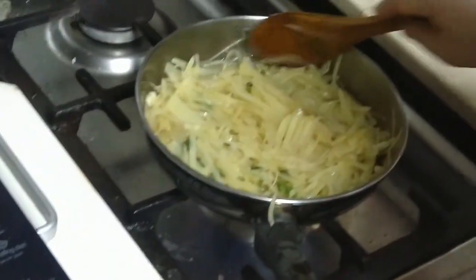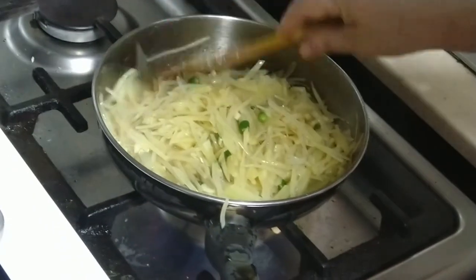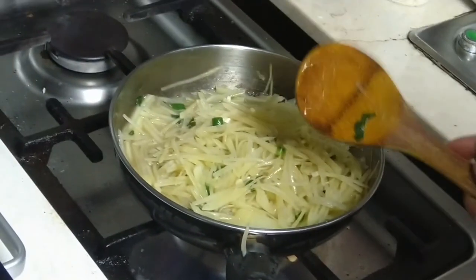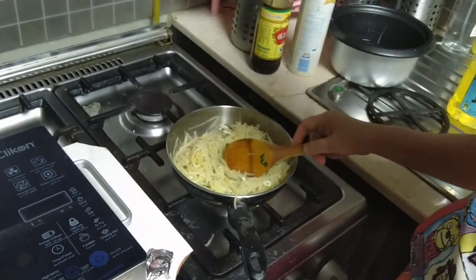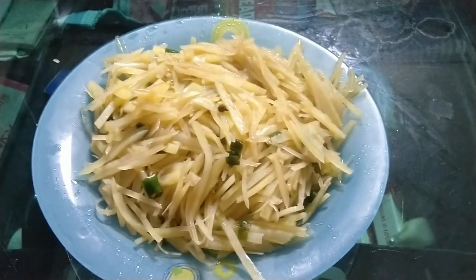Slow fry it for about 10 minutes at low flame. The dish is ready to be served for two persons. That is the finished dish. Enjoy!